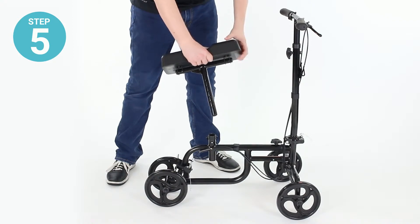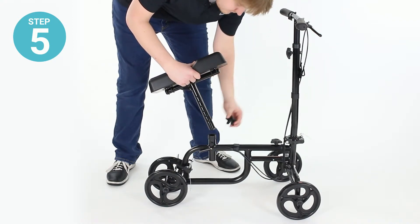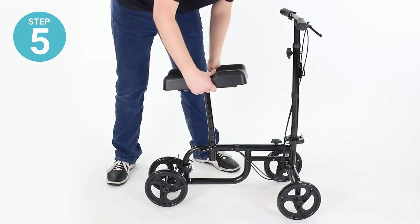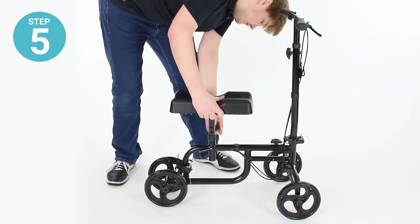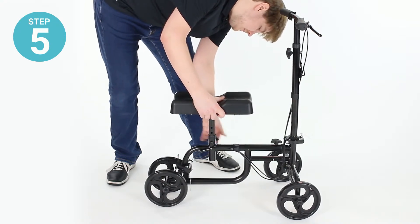Step five: install the seat into the socket on the bottom of the frame. Remove the bolt, fit the seat in place, and secure back down tightly.